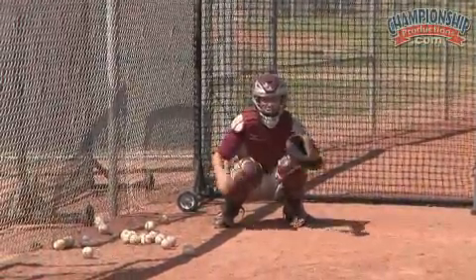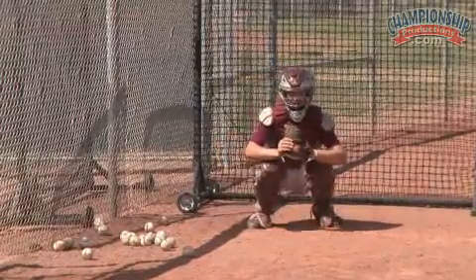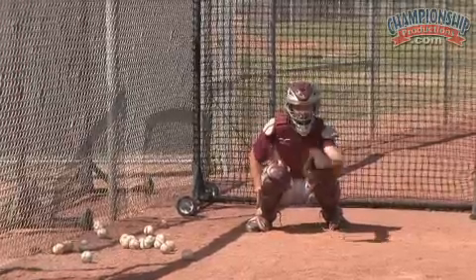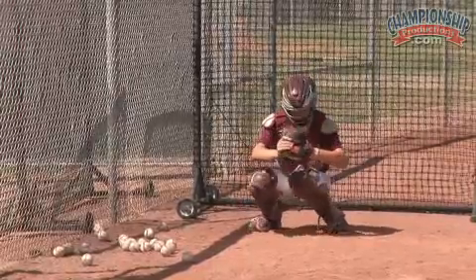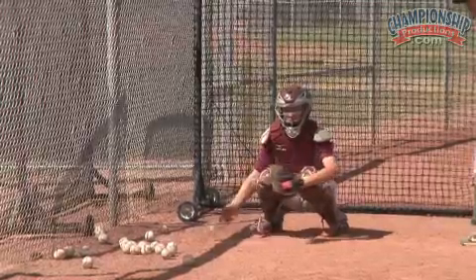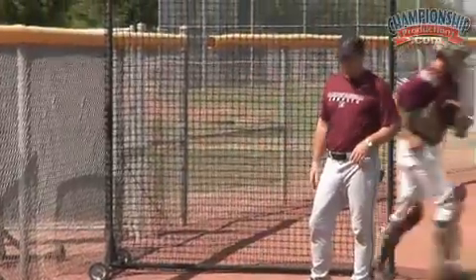If it's not a strike, adjust yourself. Not bad. That's the toughest ball to catch, that low boring two-seamer. Okay, here we go. Now the next pitch — you're out. Kyle, get in here. Last one here. Same thing.